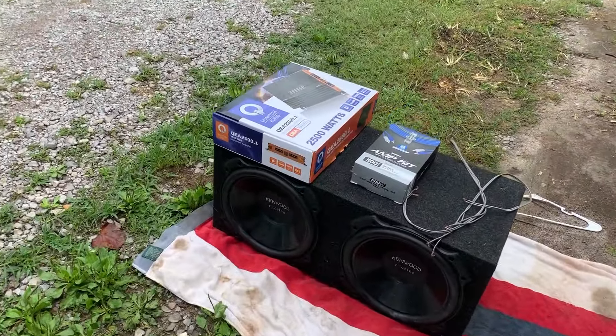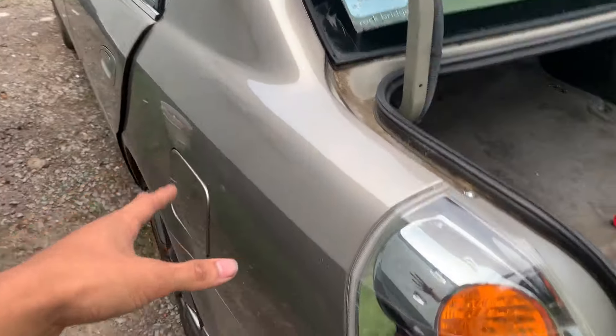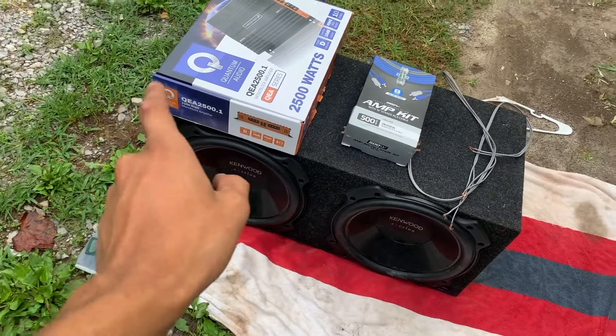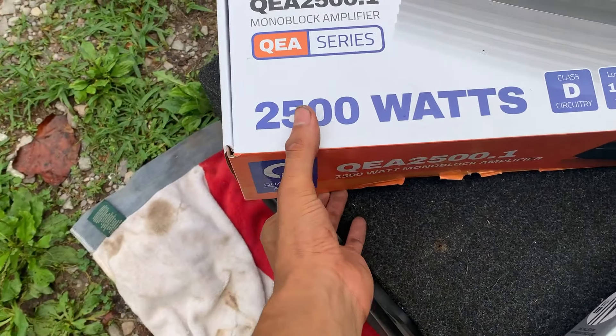Hey guys, what's up — it's Engineering, and today I'm going to be showing you how to install a complete subwoofer system with an amplifier and a wiring kit in your car. We're doing this on my 2004 Nissan Altima. As you can see, we've got plenty of trunk space to fit this 12-inch subwoofer box — it has two 12-inch Kenwoods — and we're going to be installing this Quantum Audio amp, a nice 2,500-watt amp.